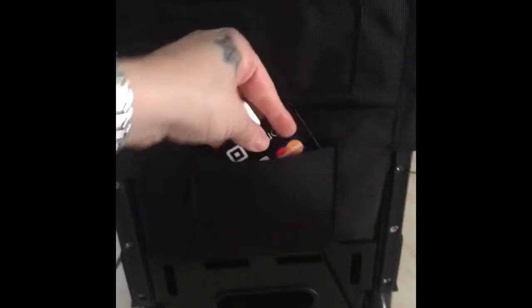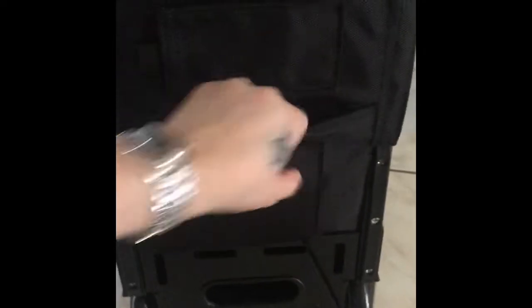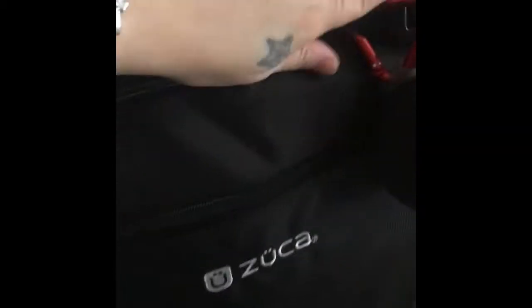On the back there's another pocket where I keep my business cards, and another pocket where I keep my little Square reader so I can take payments, and my little receipt book. You can hold the bag from the top as well as from the side handle when bringing it upstairs or putting it over your head on the airplane.